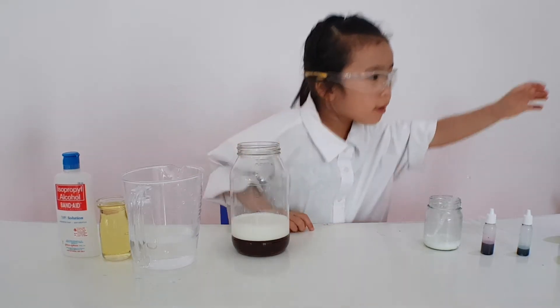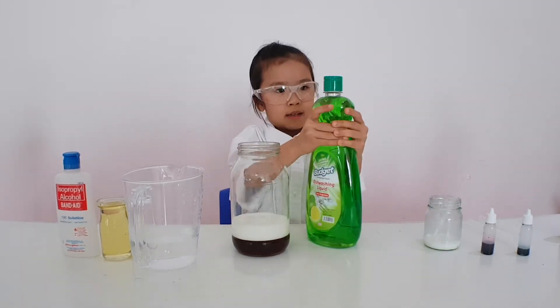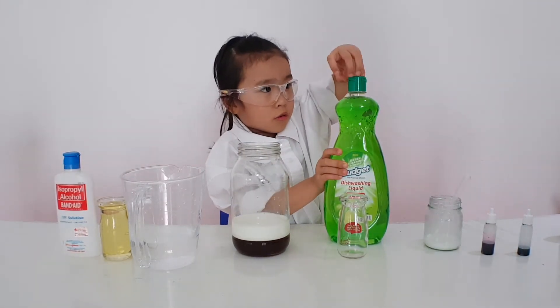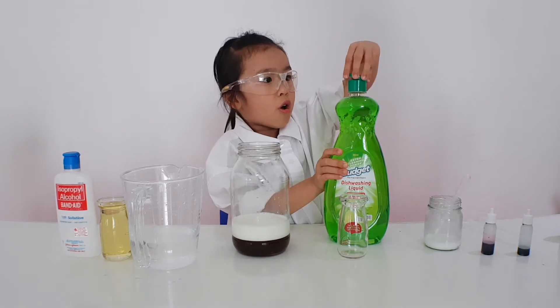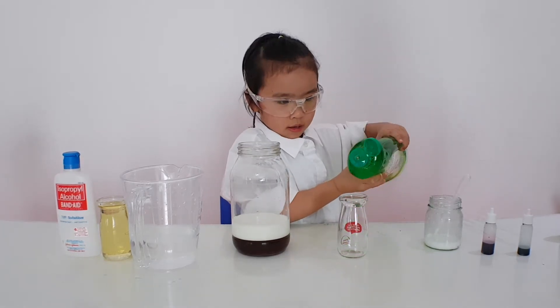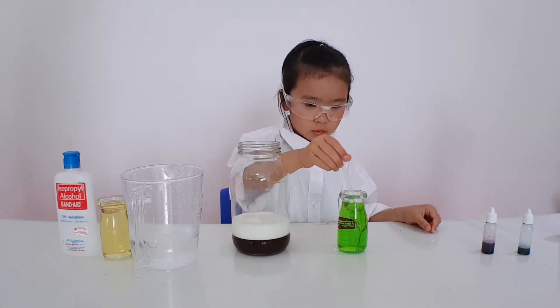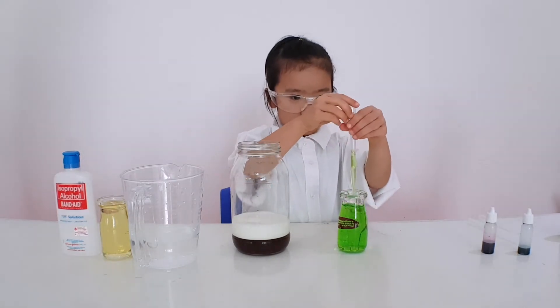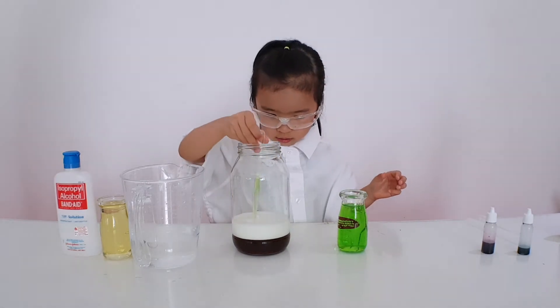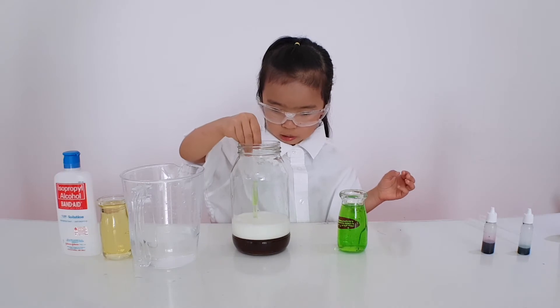Next, we're going to put the dish washing soap. So we're going to put it in the jar, but first open your dish washing soap. Take another dropper, take some dish washing soap. Make sure the dropper touches the milk and squeeze.